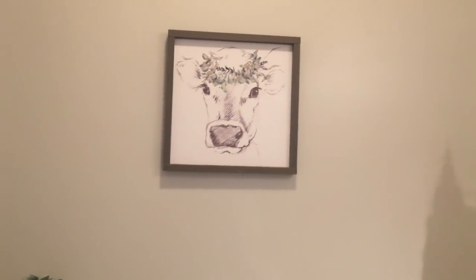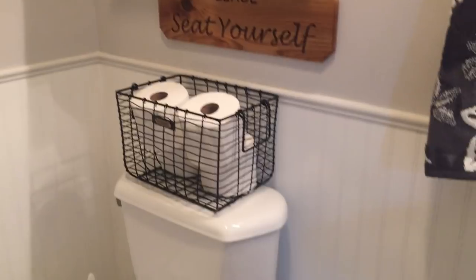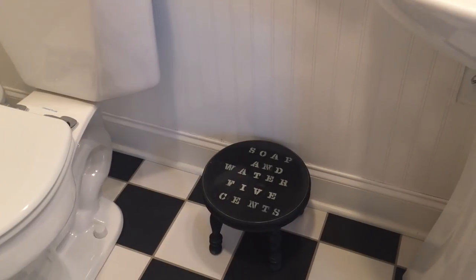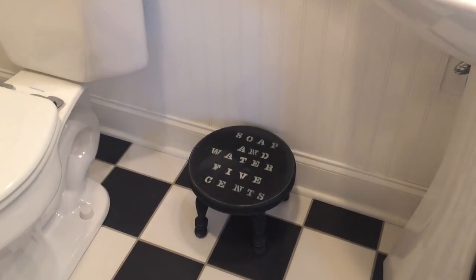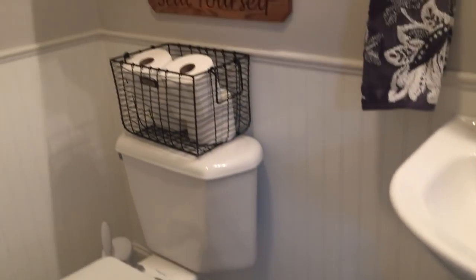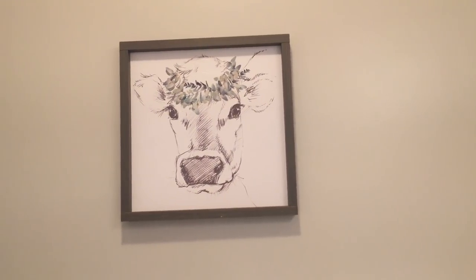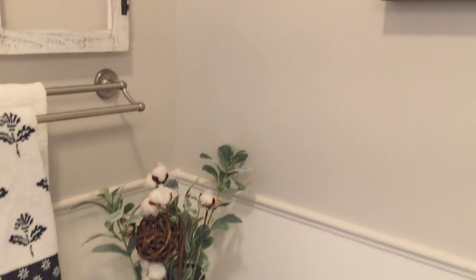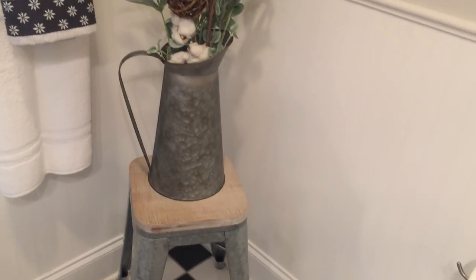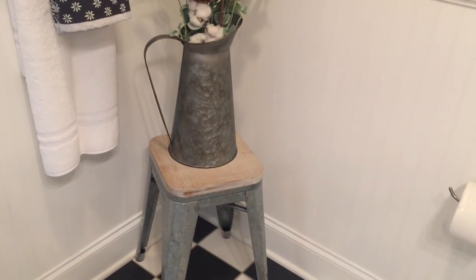Here's an updated tour of the bathroom. You guys saw all of this before — that hasn't changed. I did put the little DIY stool under here and I think it looks really cute, kind of adds a little something. It looks kind of vintage-y; it's not perfect, but that's what I like about it — that's what makes it look old and vintage. I love this little cow print, and over here I think this corner needed exactly this: the little stool with the galvanized pitcher and the greenery. I love that stool — the galvanized base and the wooden top.